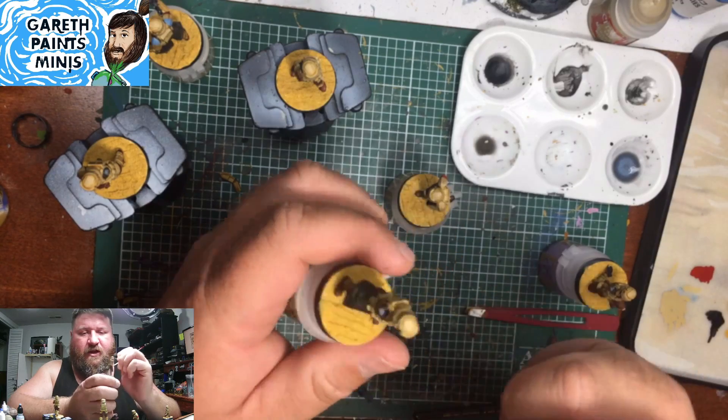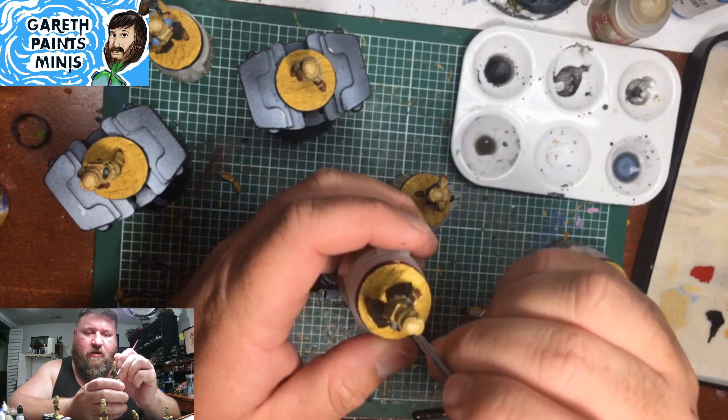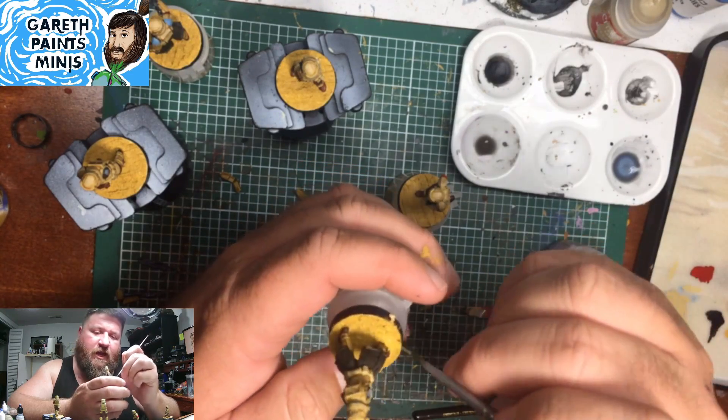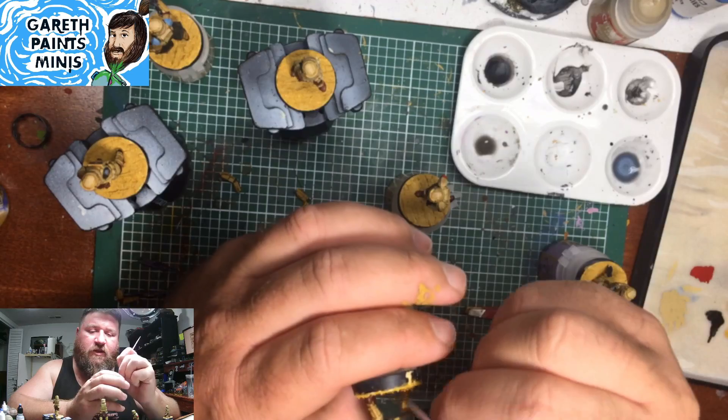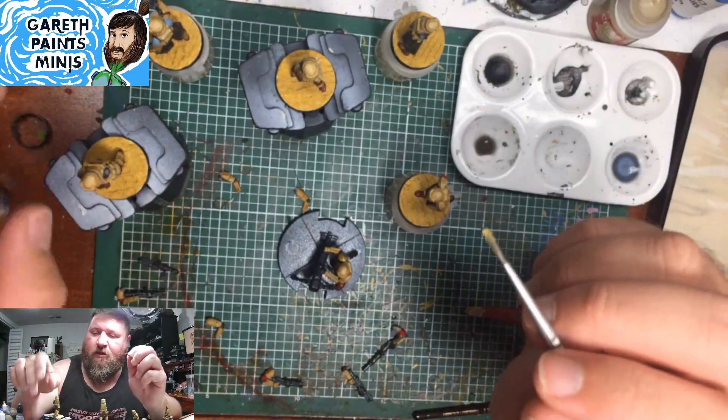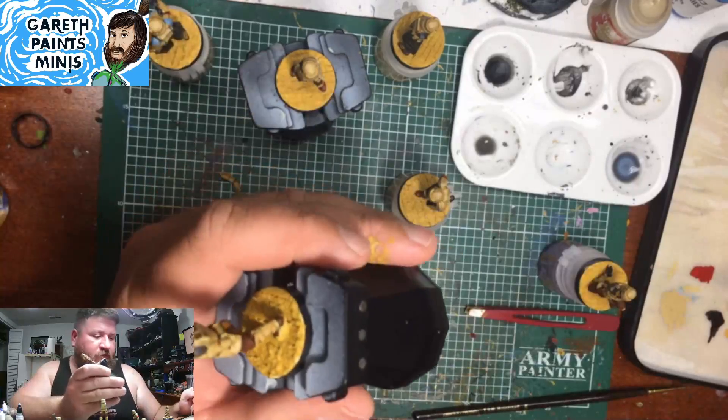I'm touching up some sand effect colors. I noticed I missed some spots, but even with this new base color it's not as big a deal as when it was gray, or even when I was doing red underneath for the sand color.